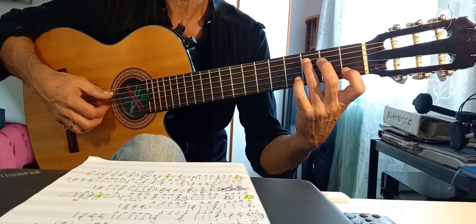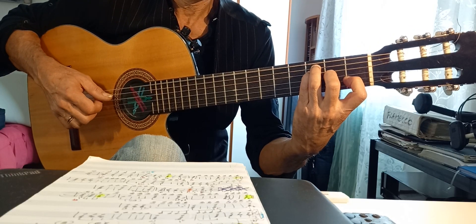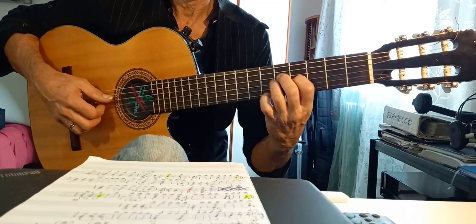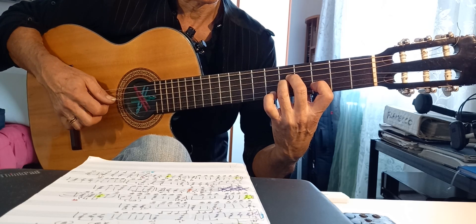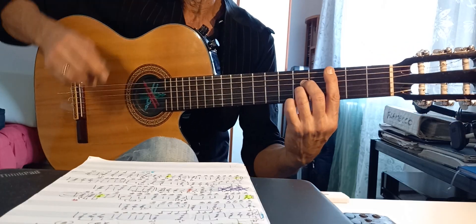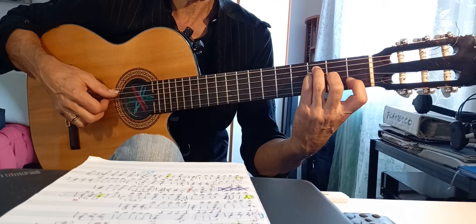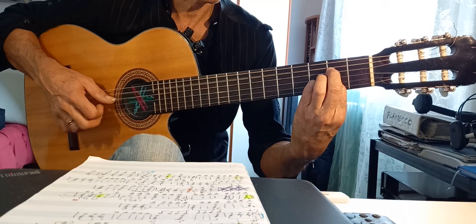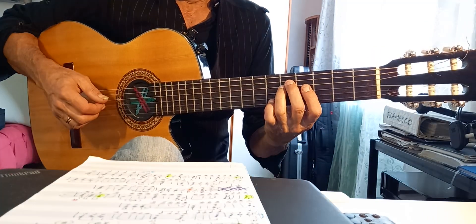Quindi rivediamo tutto piano. Da inizio. Do, Sol, Do, Do. Re, Fa, La, Do, Do, Re. Fa, La, Do, Do, Re. La quarta. Do, Si. Sol, La, Si.